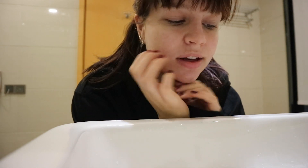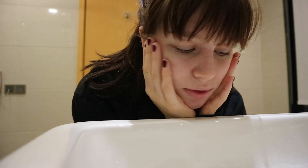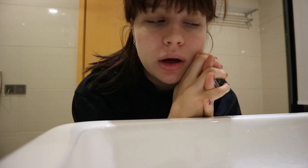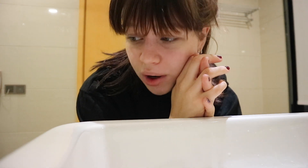First thing I do is put my lenses in because I can't see anything without them — seeing something is very important. Then I'm going to wash my face with some cold water to wake up, and then I do put a little bit of makeup on, so I will explain why.